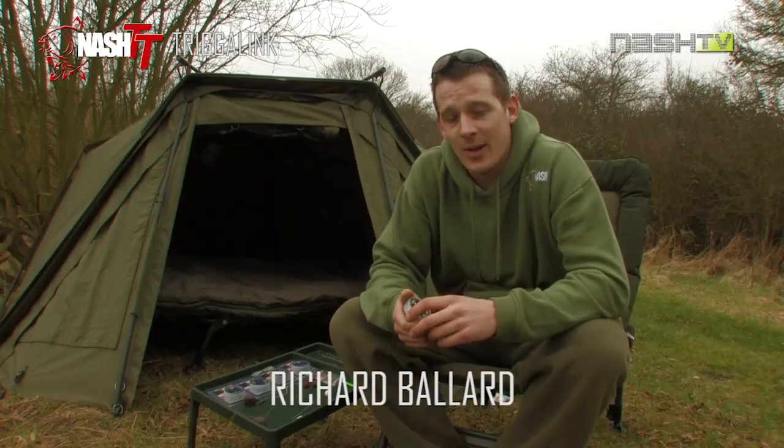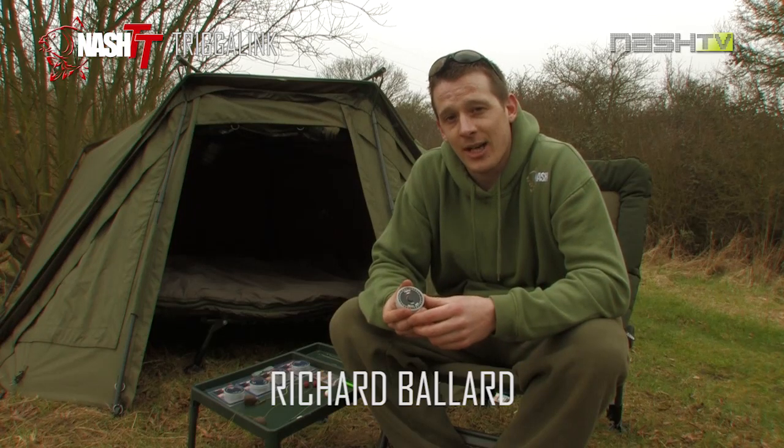My name is Richard Ballard and today I'd like to tell you a little bit about this unique product from the Nash Terminal Tackle Range, the Trigger Link.